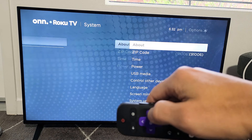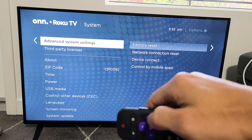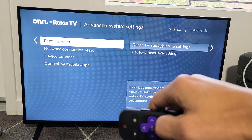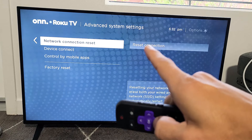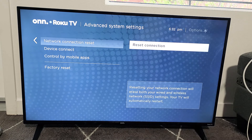Now go ahead and move over to the right, then go down to Advanced System Settings. Move over to the right and move down one — it says Network Connection Reset. Go ahead and move over one more to Reset Connection.